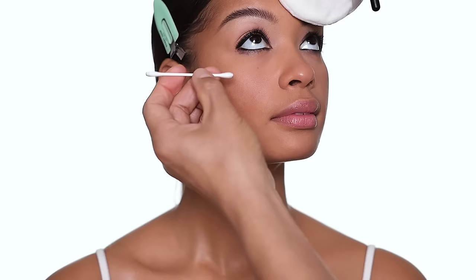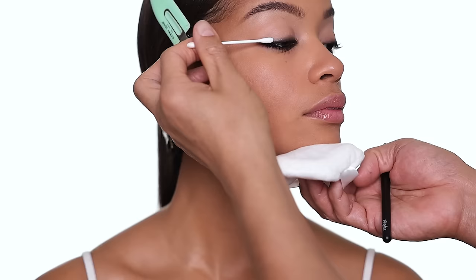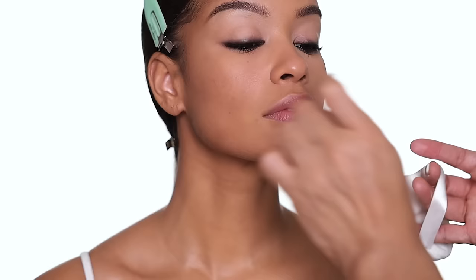Whatever is left you just smudge it out a little bit and clean up the edges. You could wear just the smudged black eyeliner as a look without eyeshadow — it gives you a nice rock-and-roll smudgy black eyeliner look. Don't worry too much about the edges because we're going to overlay some color on top so you won't see them at all. This could be a great eye look on its own with just mascara — you don't have to do anything else if you don't want to.